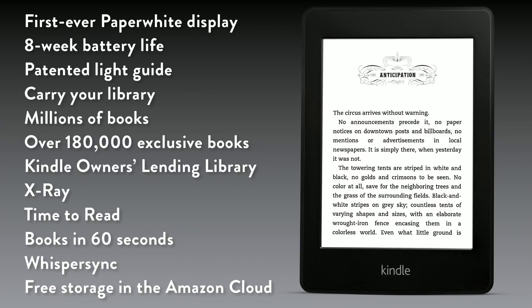You get the Kindle Owner's Lending Library, X-Ray so you can see the bones of your book, the new time-to-read feature, books in 60 seconds, the much-loved WhisperSync, and free storage in the Amazon cloud — so you can delete books from your device and get them back whenever you want. Backing things up shouldn't be your responsibility.